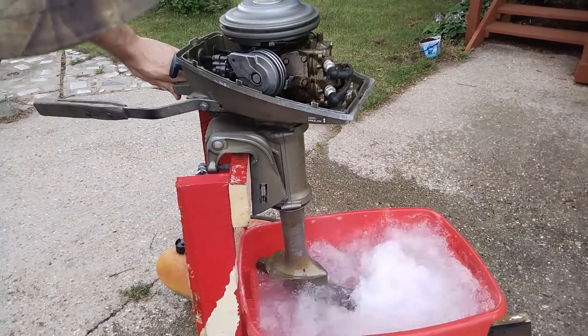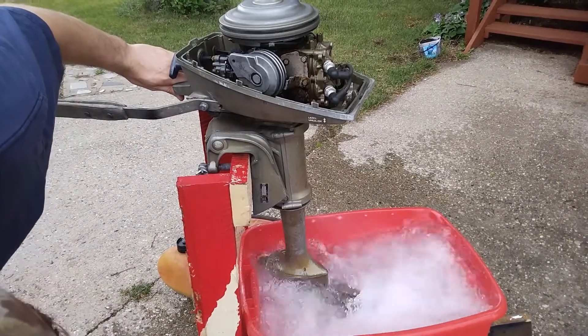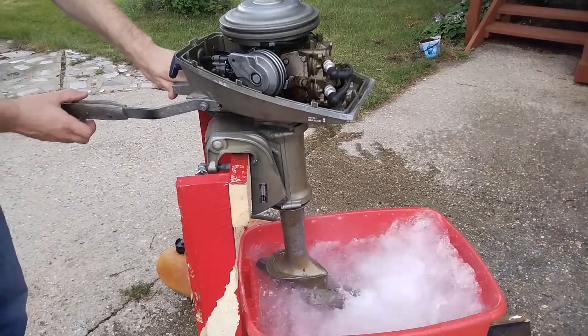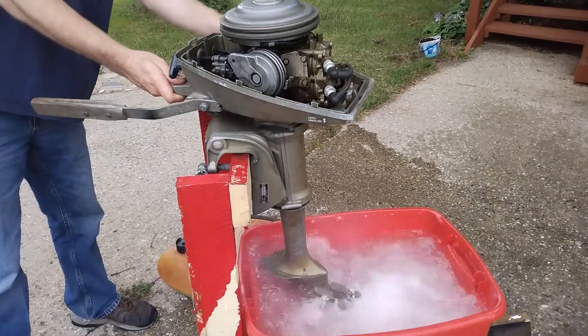This is a 1972 4-horsepower Johnson outboard engine, and today on Patriot Contraptions, I'm trying to find out if it actually has a functional water pump or not. Let's investigate.